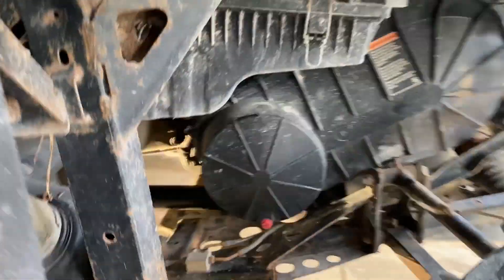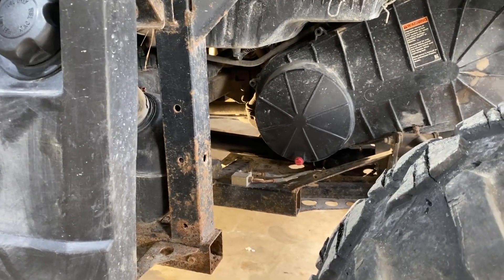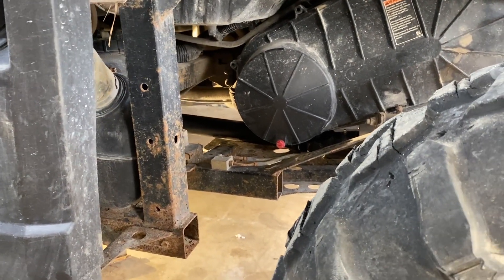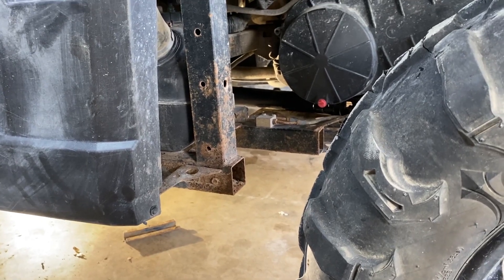Once I took this thing for a drive without a prop shaft, it was completely different — very, very smooth. There are tons of complaints about vibration on these Rangers, and usually it's related to the prop shaft.